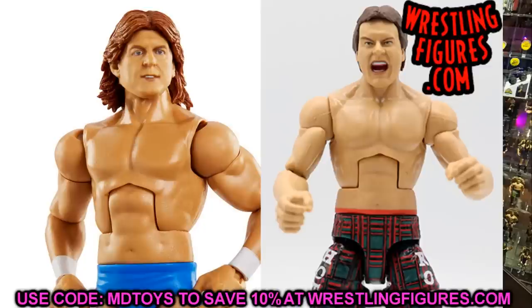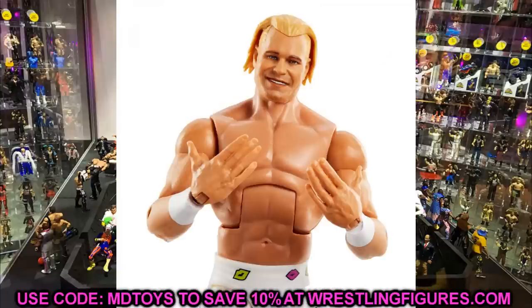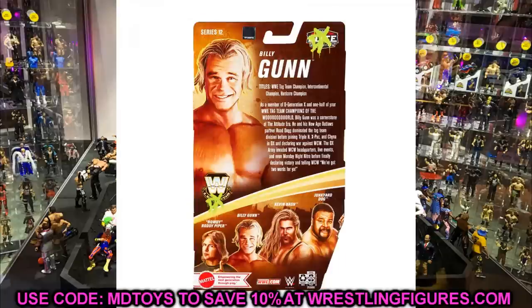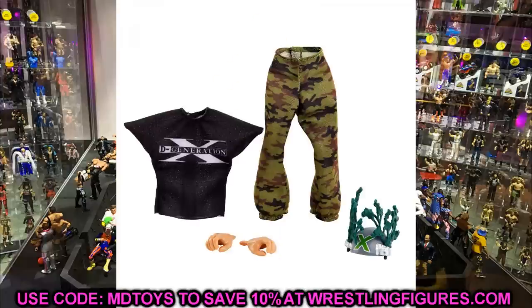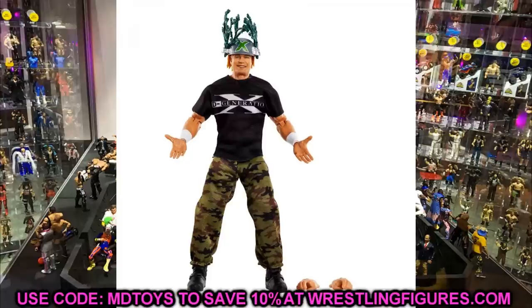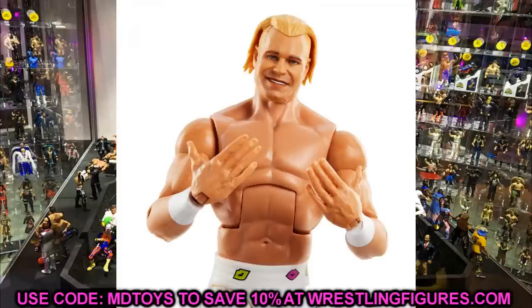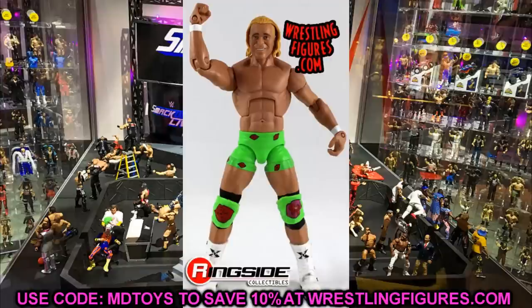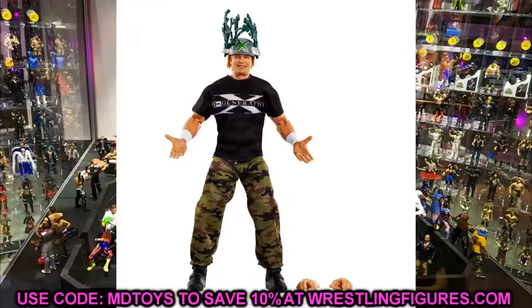Also in this Legends set is Billy Gunn, and there are a lot of great creative options here. With the camo pants, you could use multiple pairs for a War Games team look or pair them with other parts for custom builds. The head sculpt on this Legends figure is incredible — put it on any of your older Billy Gunn Elite or Hall of Champions figures and it'll look significantly better. I'd also pick these up at retail just for the pants to use in Dolph Ziggler fix-up customs.